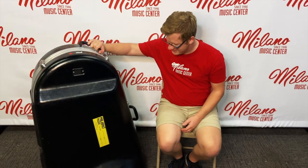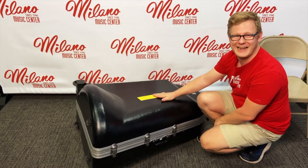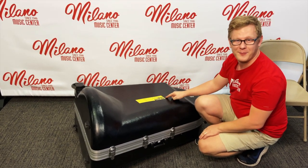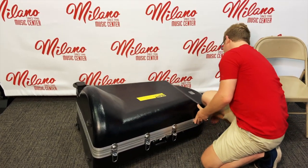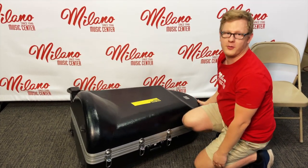The first step is taking it out of the case. What you may notice with our rentals is we have these nifty little tags. When you set the case down to open it, you always want the tag on top. First we have to open all of the latches — check all around. With tubas it can go all the way around.